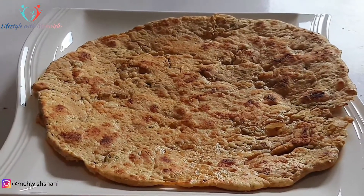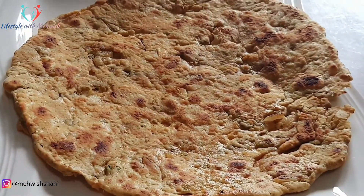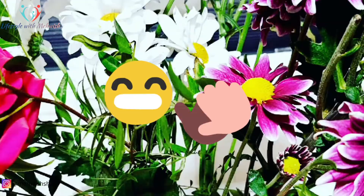اگر آپ ڈائیٹ کر رہے ہو اور اسے کھائیں تو آپ کو بالکل نہیں لگے گا کہ آپ hungry ہیں یا آپ diet پر ہیں — you will have a full feeling. Okay, bye bye!